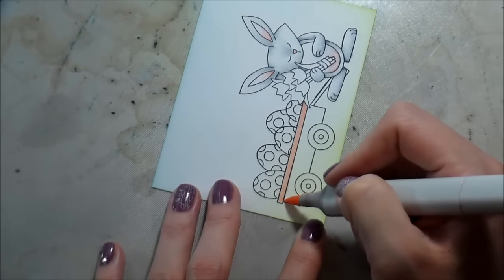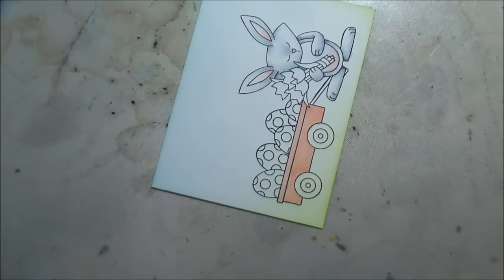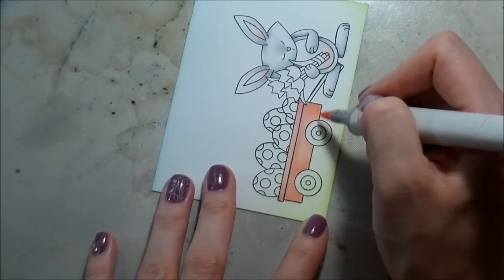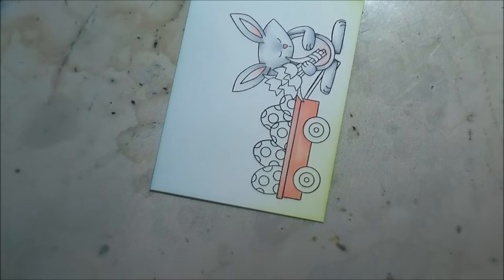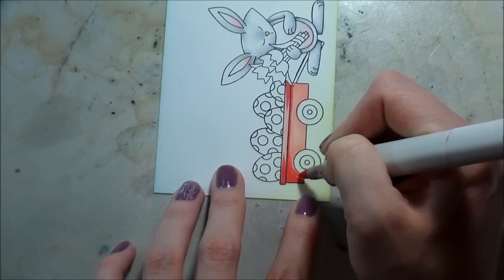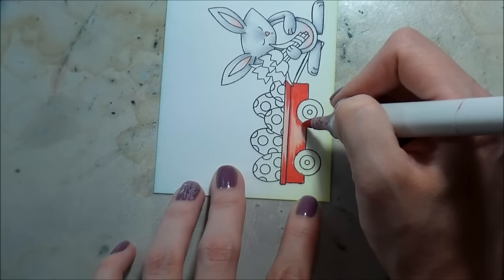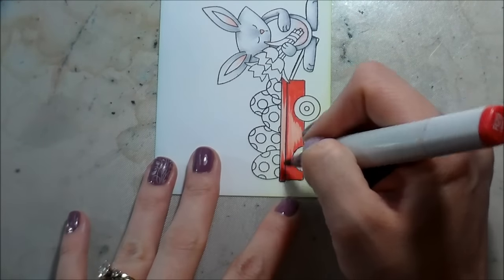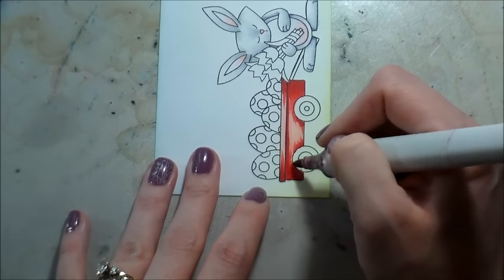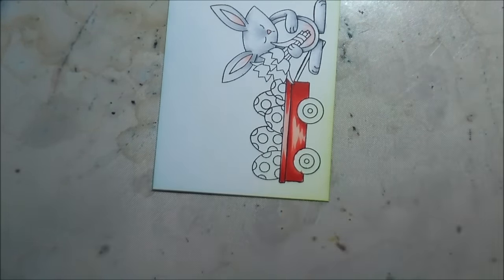Now we're going to move on to coloring the wagon. Any wagon I use, it's red — it's a little red wagon and it cannot be any other color. That's my own personal hangup; you can make your wagon whatever color you want. Normally when I'm doing something red I pick R32, R35, R29, and R59, which gives a really good true red. But I tried to keep this one a little lighter, so I left off the R59 and added in the R20, because the rest of everything is going to be pastels. I didn't want this big bold wagon sucking up all the attention from the rest of the adorable stamped images. I still feel like it is quote-unquote red, but it's just not as bold as maybe I would normally go.